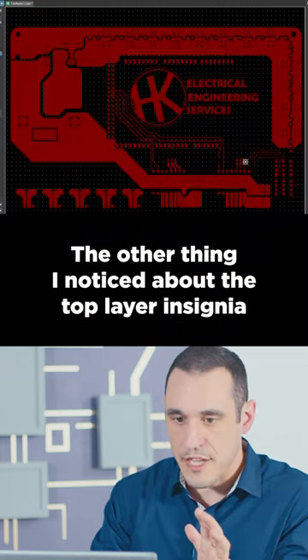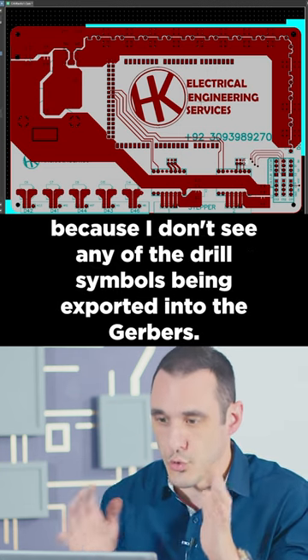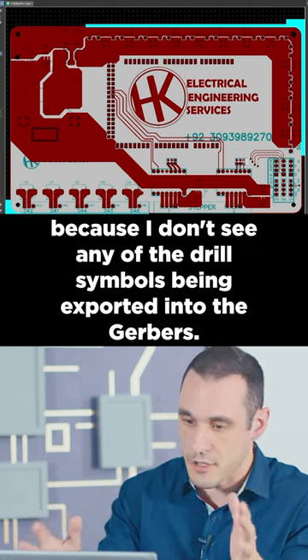The other thing I noticed about the top layer insignia is that it appears to be floating copper, because I don't see any of the drill symbols being exported into the Gerbers.